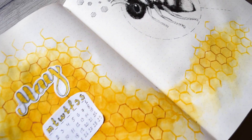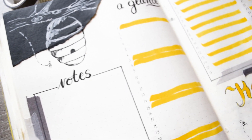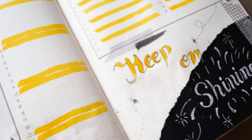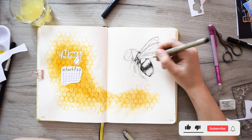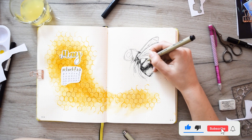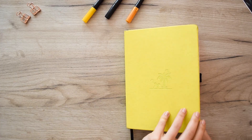Hi friends, it's Emilia here and you're watching Bullet Journal Engineer. Today we're going to do our main theme which is going to be a cute white, black, and yellow tone. I will show you step by step how to draw a detailed bee only using a Micron pen and so much more. Let's get started.